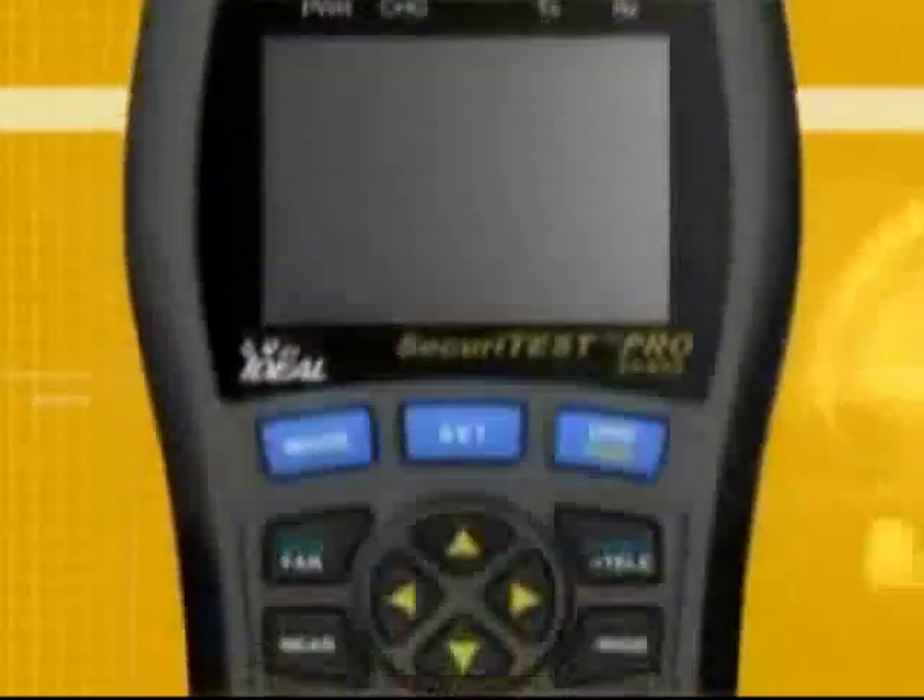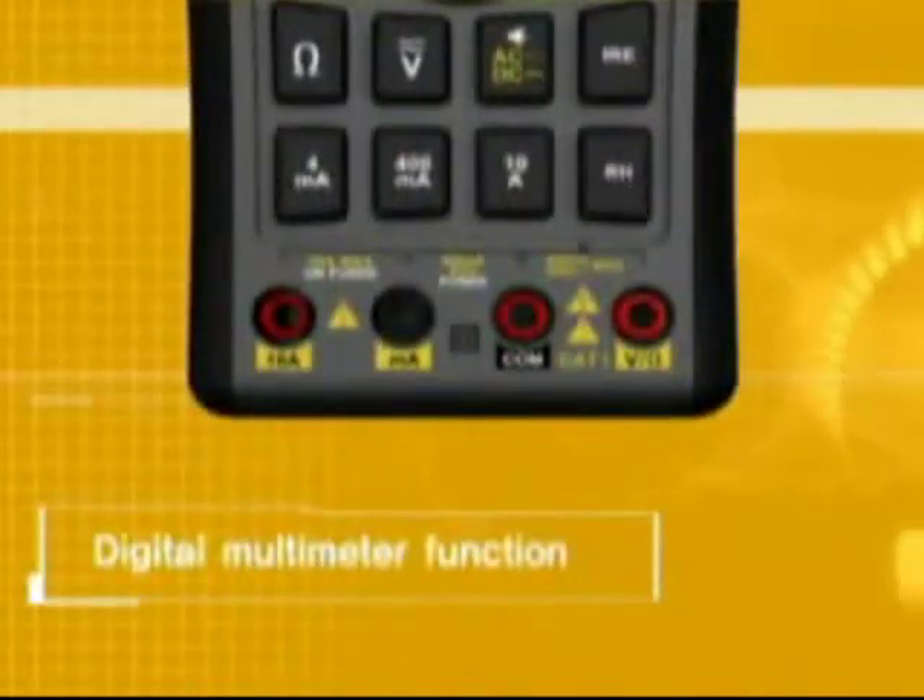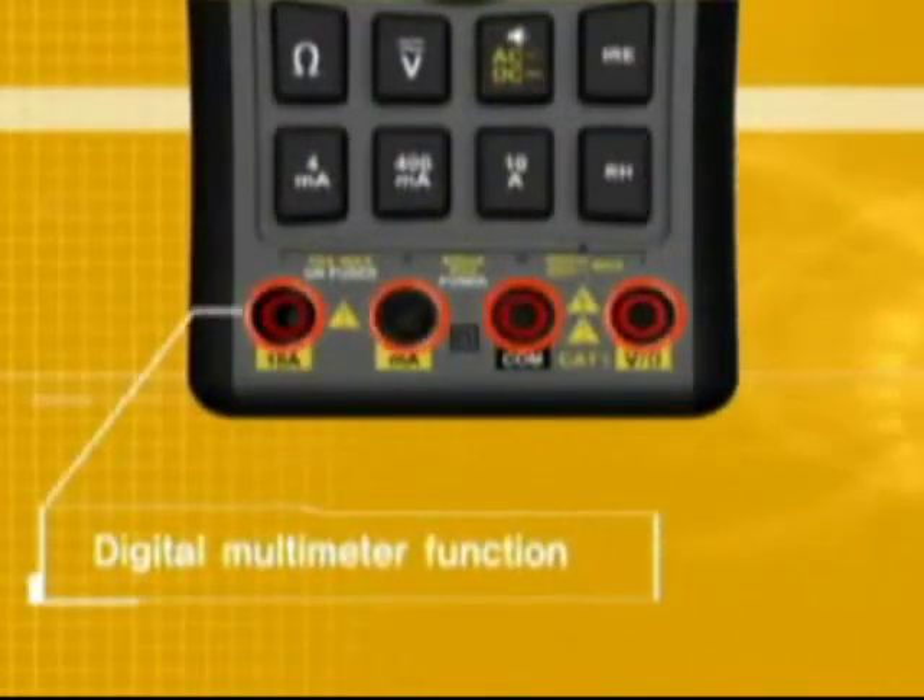It combines most basic instruments, including an ampere meter, volt meter, ohm meter, and continuity tester.